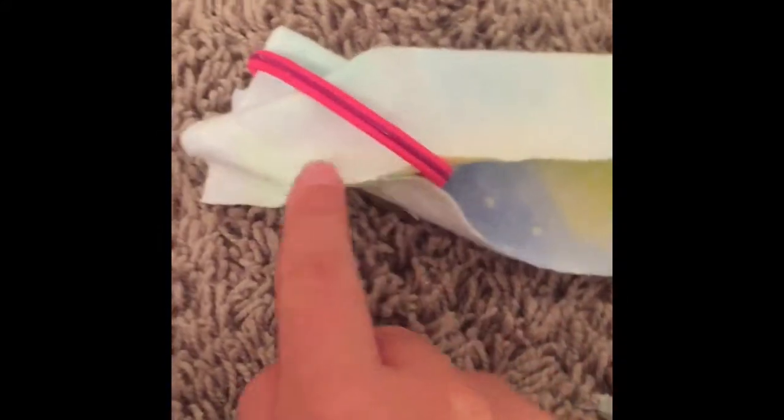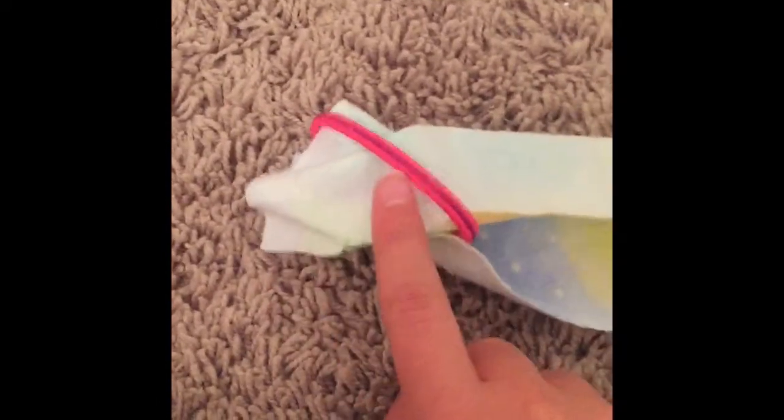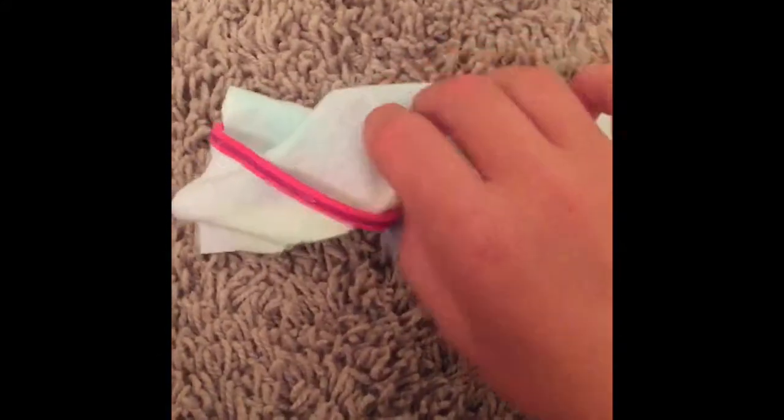Put hot glue on the bottom edge, just right there, and then you're going to fold the top edge over through the elastic and put it on the bottom. If you're wondering why the ugly side is up, it's because we're going to flip the whole thing inside out after. So you're just going to keep putting hot glue on the bottom edge of your fabric — be careful because the hot glue is really hot, so make sure not to touch it. Then you're going to pull the fabric through the elastic and attach it to the other side where the hot glue is. It's kind of tricky but you'll get the hang of it. You're going to keep doing that until you get to the end.